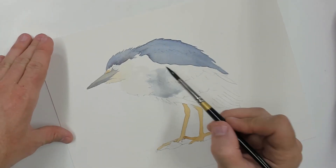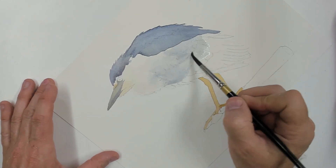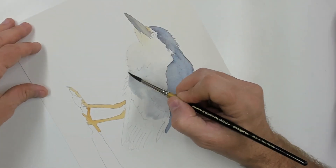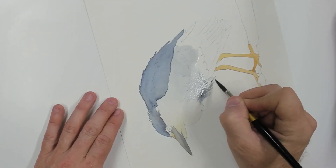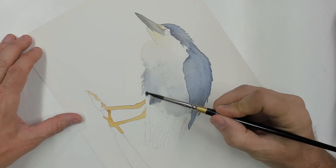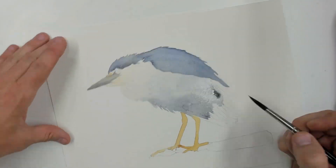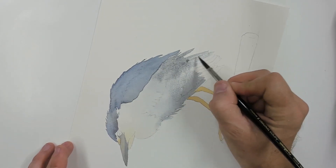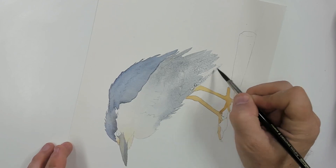Then quite a bit of Payne's gray with just a touch of ultramarine mixed in, right up to that line where his flight feathers are on the top. I'm trying not to keep a firm straight edge as I paint down — he's got a few feathers hanging down there and I want to make sure I get those represented really well. Adding a little bit of color as I work towards his tail, thinning it out with a little bit of water while everything stays nice and wet.